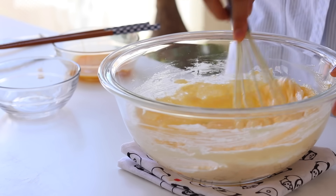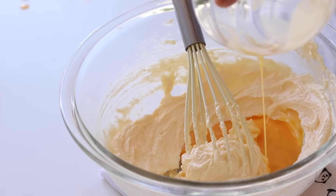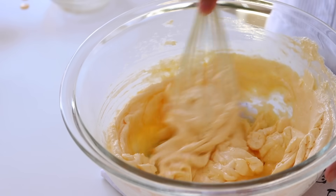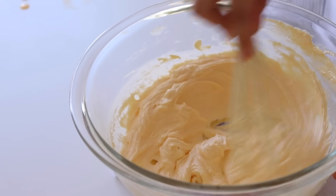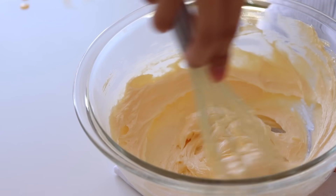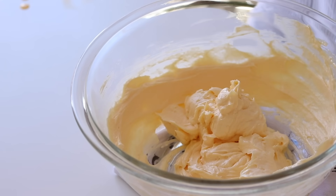This is the first episode of Itadakimasu! It is catchy to me! It is like I have a ton of egg on the egg! It's really really tasty and easy to mix! A lot of eggs. It's good food!